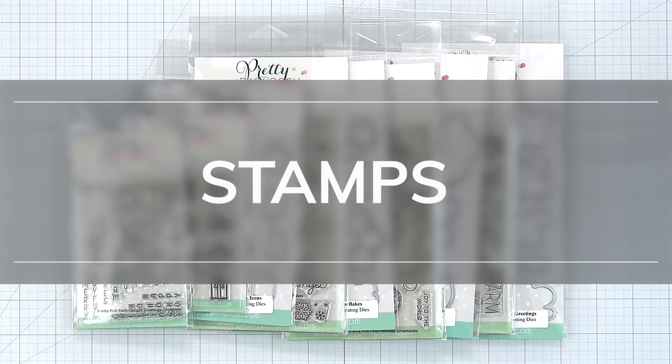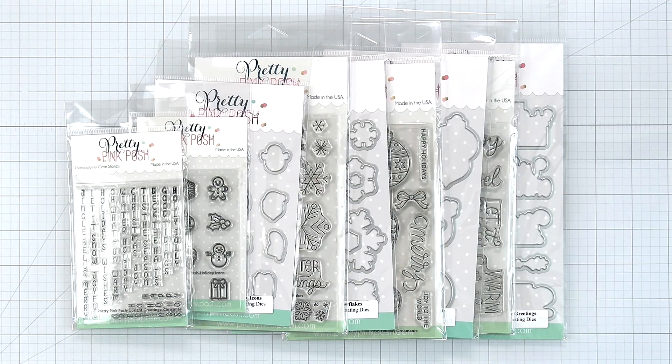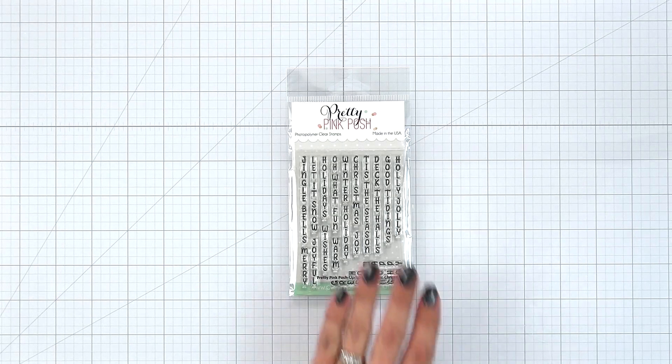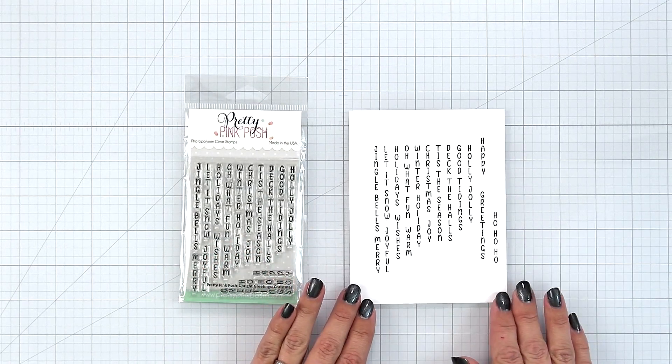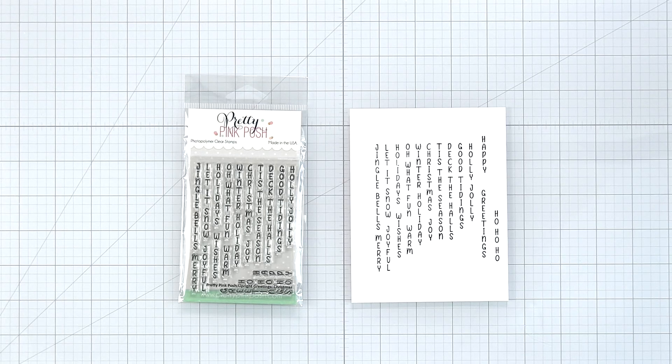There are five new clear stamp sets this month and we'll take a look at each one individually. First we have the Upright Greetings Christmas. This is a 3x4 stamp set with 19 sentiments. You can mix and match some of these sentiments to create your own. Those sentiments include Jingle Bells, Let It Snow,